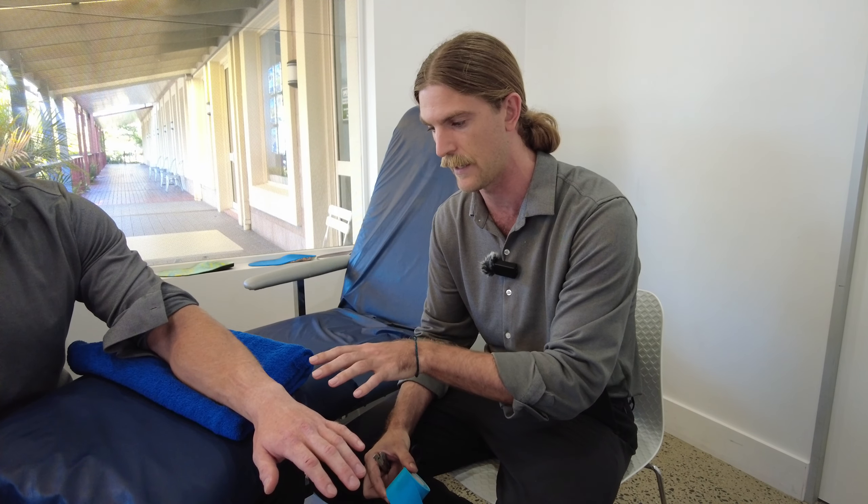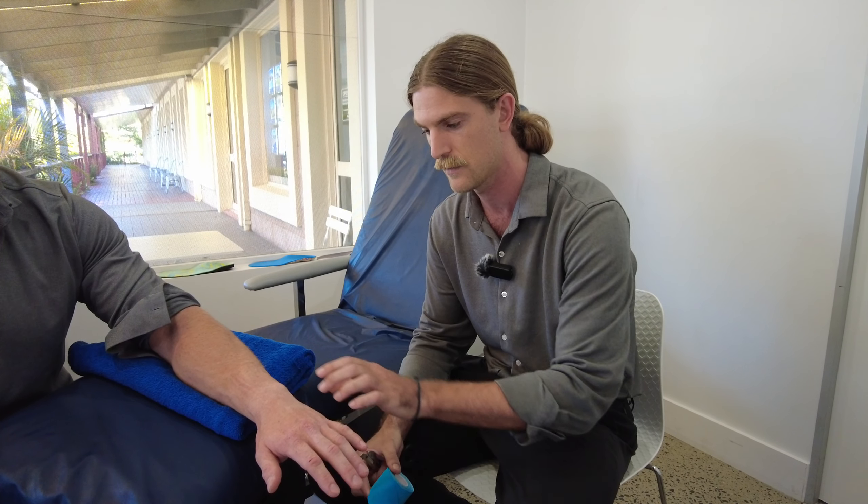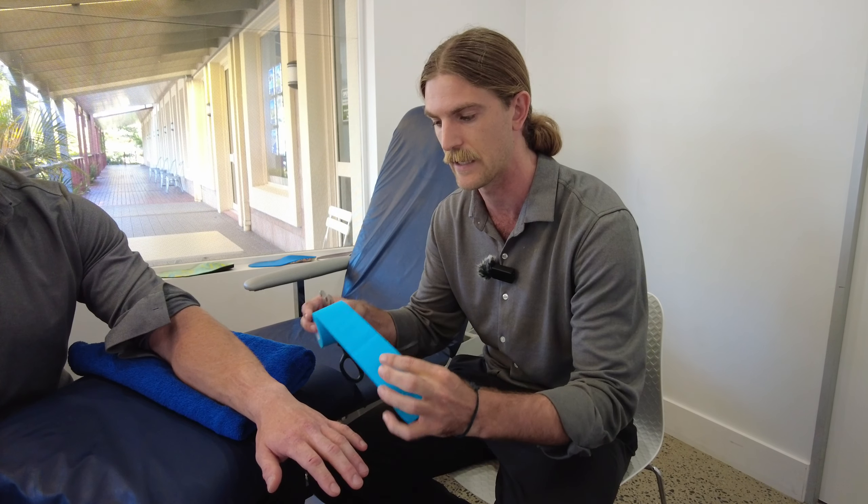We've got him lying down, nice and relaxed with his forearm on the pillow here, with that wrist off the edge so we can get access to apply the tape.